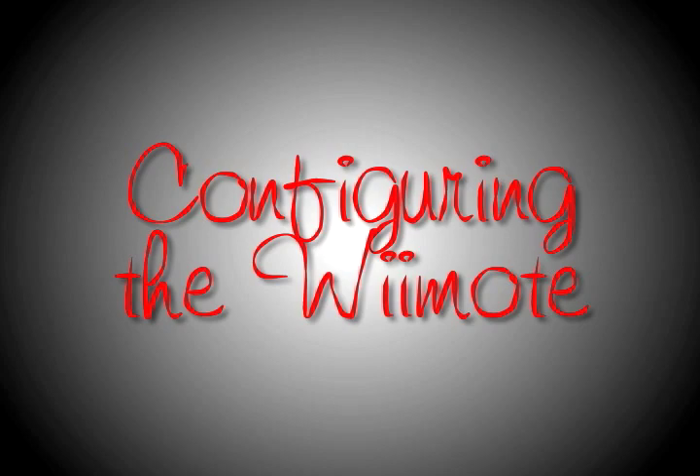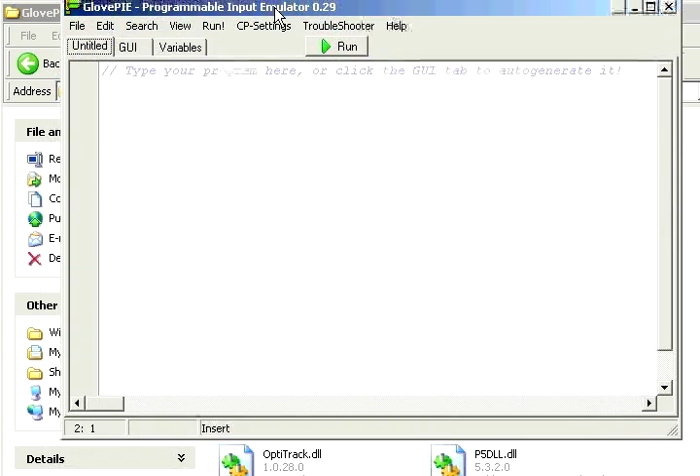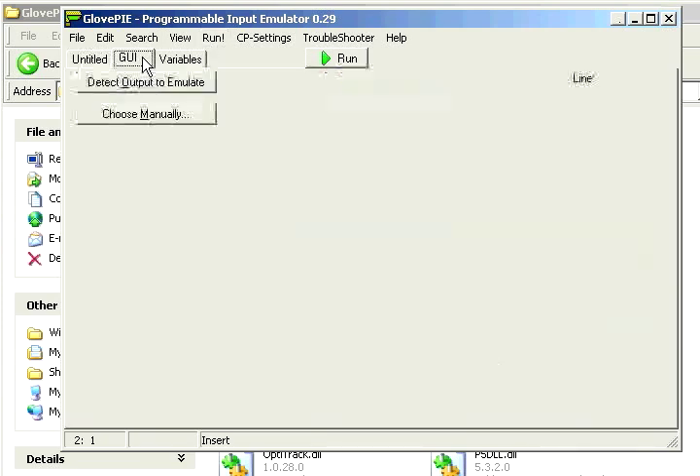Now we're going to go through how to configure it so you can actually use it as a controller. We're going to open up a program called GlovePie — you can get a link for it in the description. There are a few ways to set this up: you can script it or you can use the GUI. I'll show you the GUI first, but I like scripting personally.